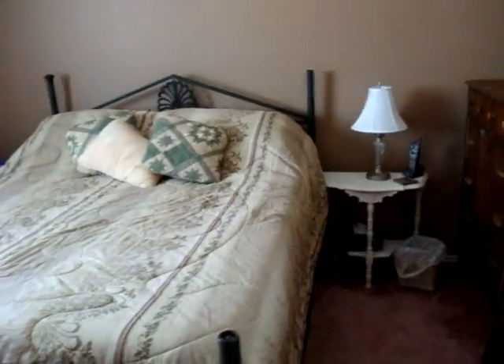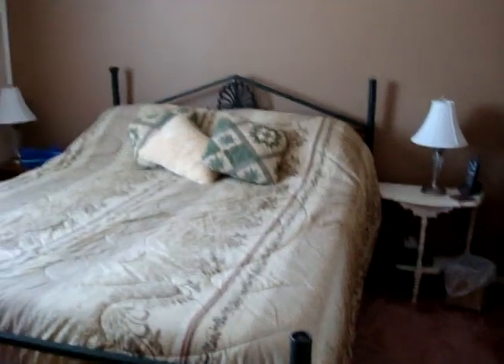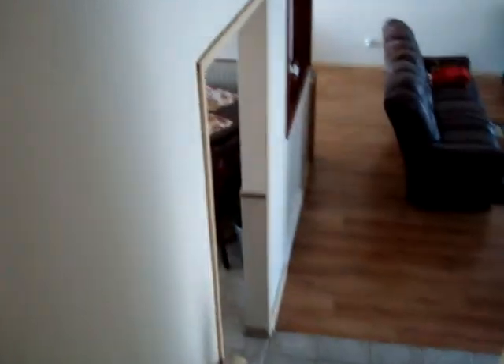In here I painted brown with white trim, put in a new window, and used the same dark brown in the bedroom. We need to get a new bed — this one is old.